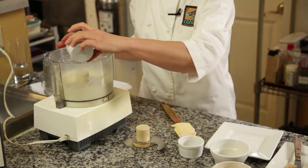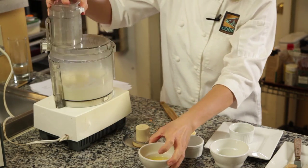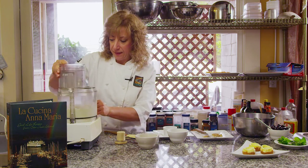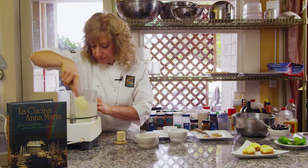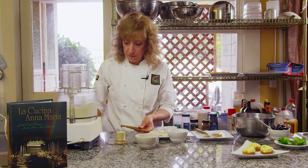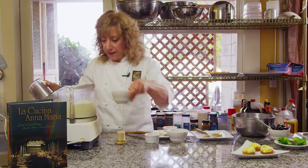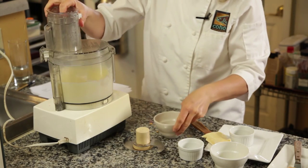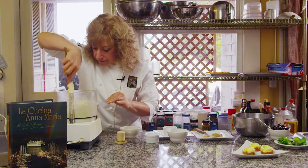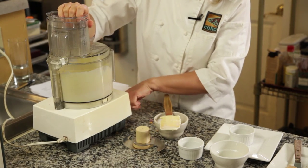Then I'm going to add a half a teaspoon of vanilla. And I have two eggs — I'm going to add them one at a time, just until they're incorporated. Again, we're going to scrape down the sides. Give it another few seconds, and then we're going to add our last egg, and one more scrape down. And there we go.